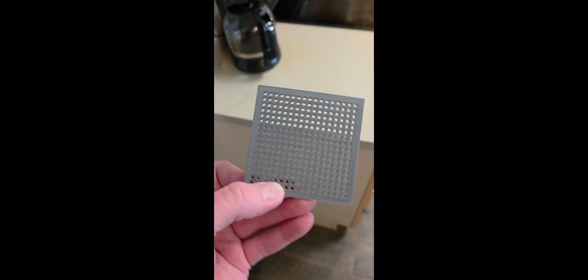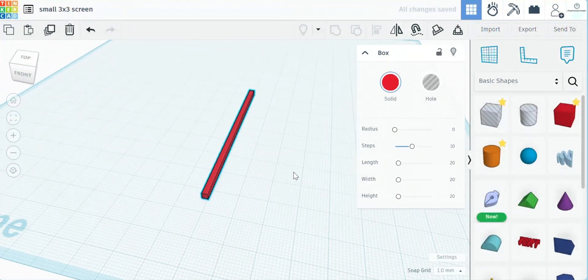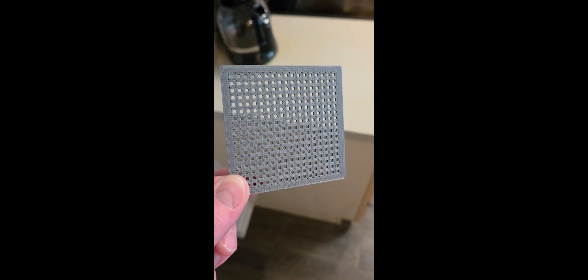Today I'll teach you how to design 3D printed mesh. We'll start the design process in Tinkercad and then finish it up by sending it to the printer to see how the print turns out. Let's get started.